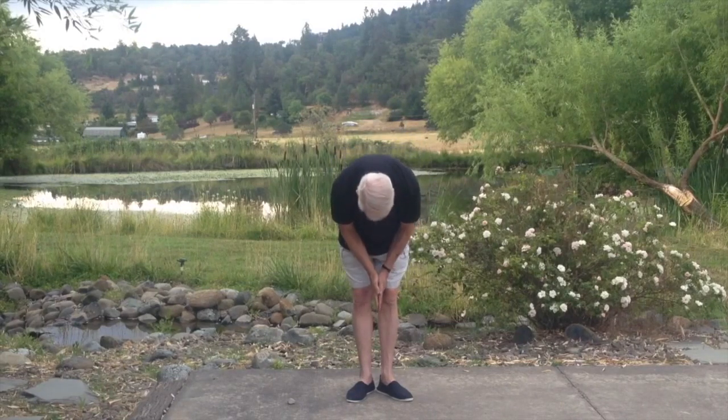Then our weight shifts into our right leg, arms drift up, left foot into parallel, and we bow to complete the form.